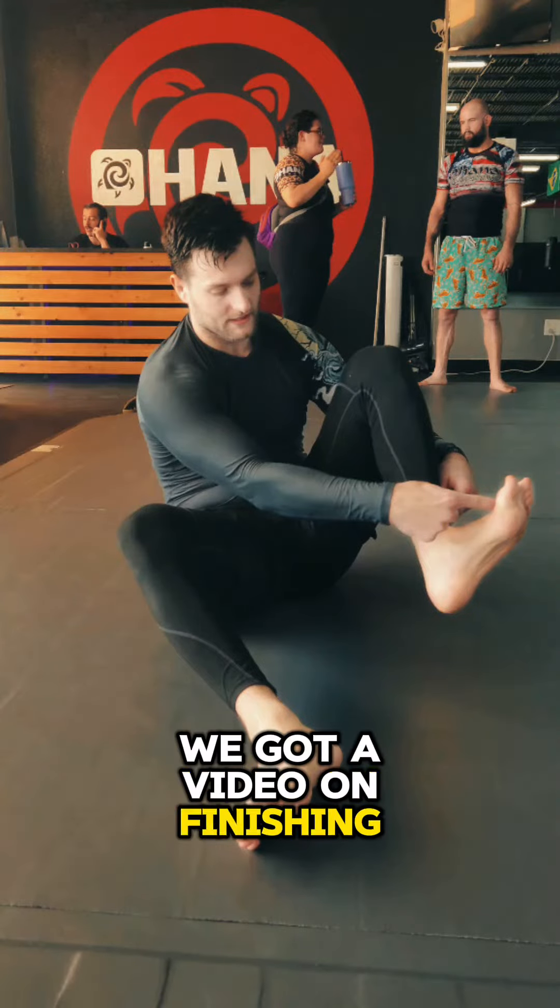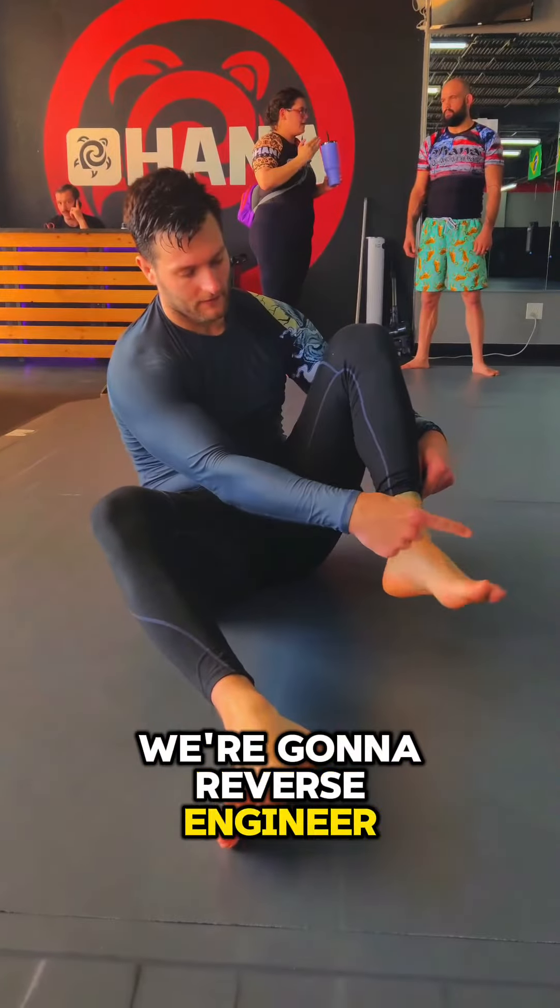What's up guys? We got a video on finishing ankle locks. We're gonna reverse engineer the defenses.